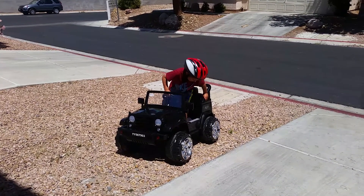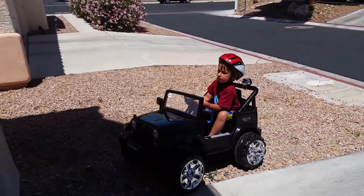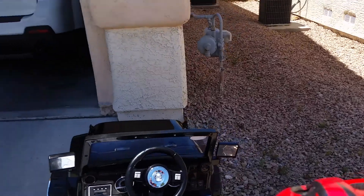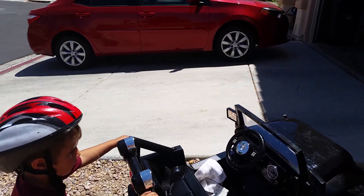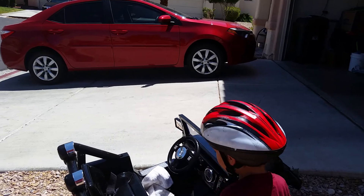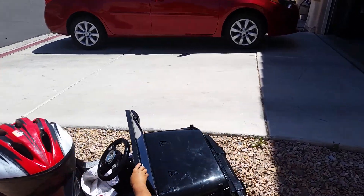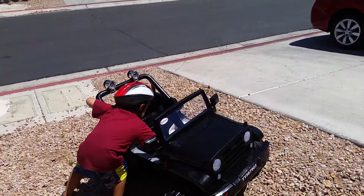Birthday Jeep from dad. Put it in reverse — you know how to put it in reverse? There's a switch, just like the power switch right there. Push on the gas and it'll go backwards. Leave it, just get on the go pedal. Yes — except you should be sitting in it. Evidently he doesn't like driving backwards.